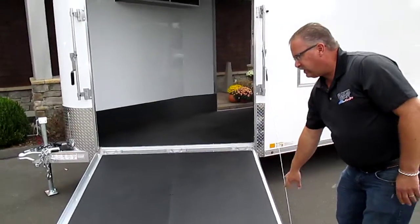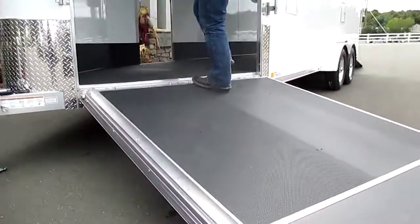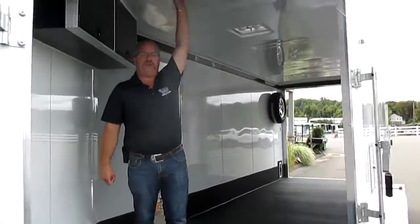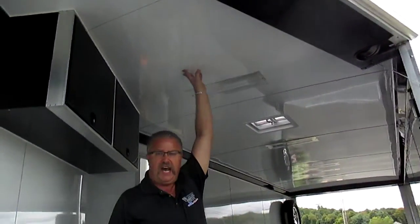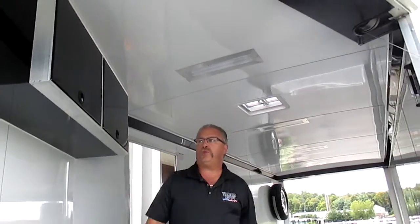Front ramp door with spring assist on it. We've got the ski guide here, so as you're coming out it helps you keep you on the ramp. On this particular one, it's got the option with 7-foot inside height. The customer's got some UTVs that are real tall, so we want to make sure you can accommodate those as well.